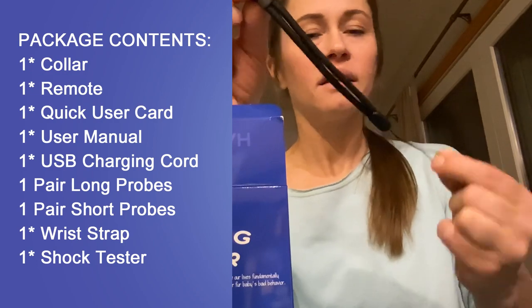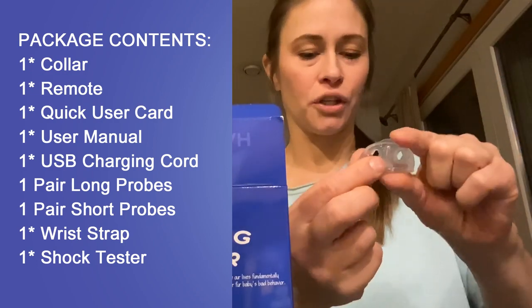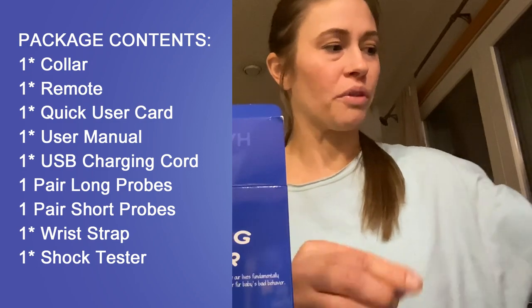And then a leash for putting on your wrist, and then a tester. This has a little light in it that will light up when you put it on here and test out the shock.